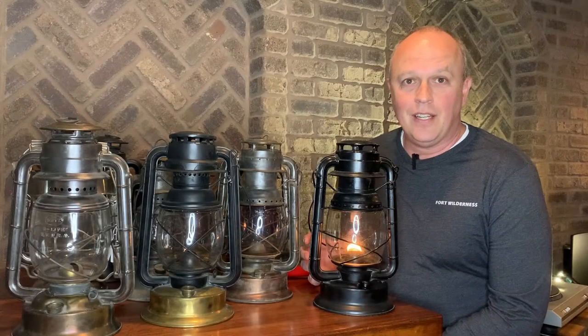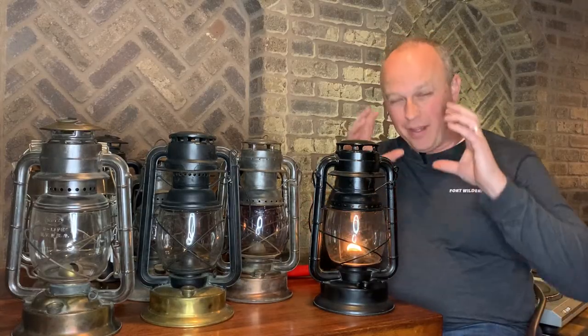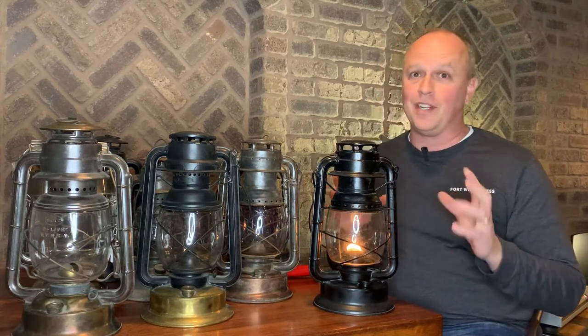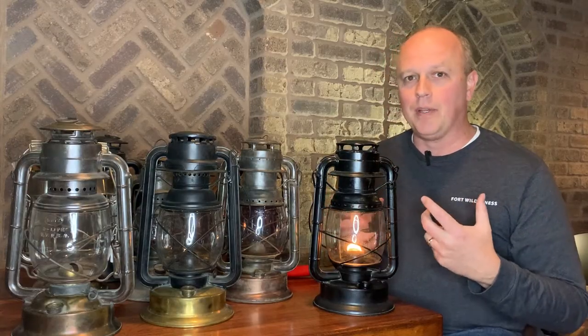Let's take a look at the history of the Dietz Delight lantern. To get into the history we've got to travel back in time to 1912. To give you a frame of reference: back in 1912 a postage stamp cost two cents, Arizona and New Mexico were the 47th and 48th states of the union, the Girl Scouts just got formed, Nabisco released the Oreo cookie, and Teddy Roosevelt was president. 1912 was also when the Titanic hit that iceberg and sank.